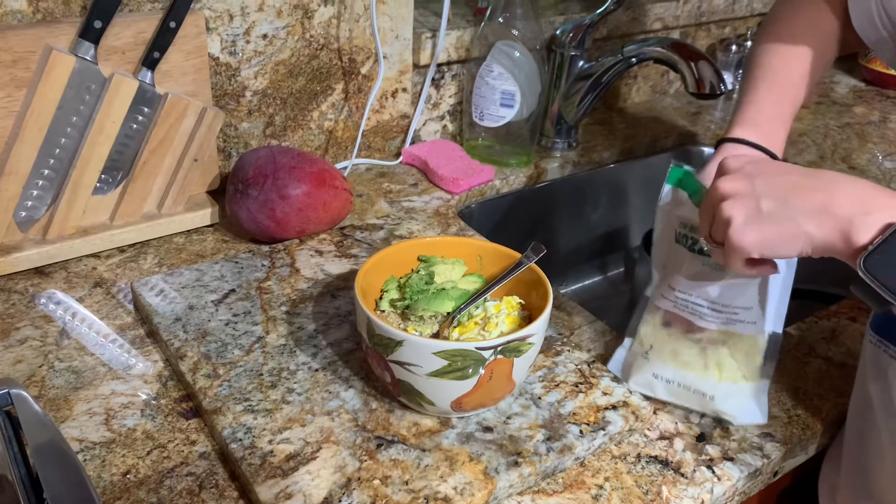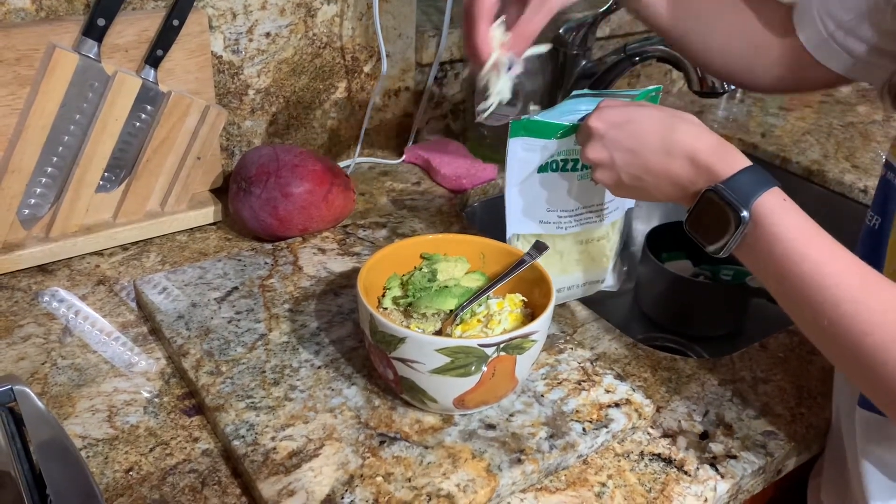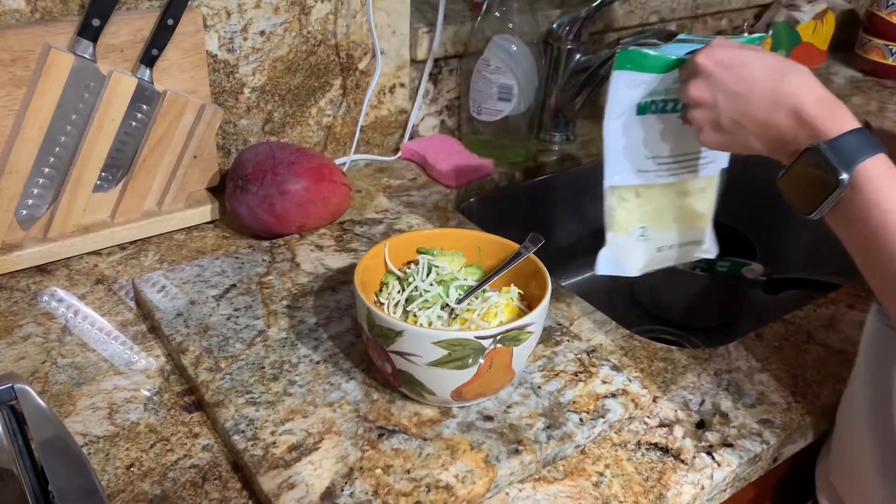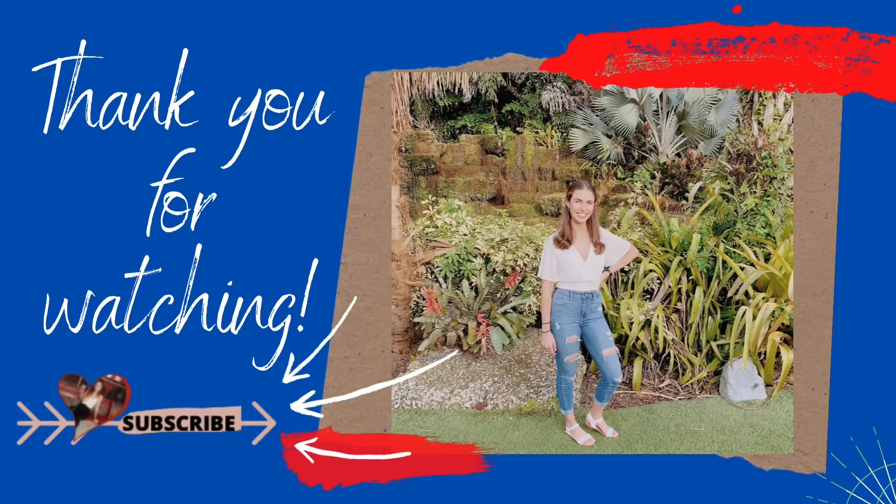Now you're gonna go ahead and add the cheese to your liking. I usually do about a quarter cup to half a cup depending on my mood. And there you have it — an OAB-safe recipe.